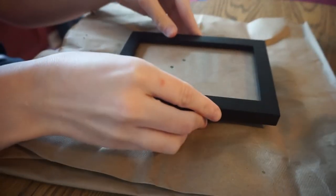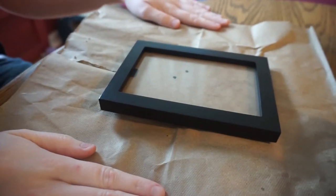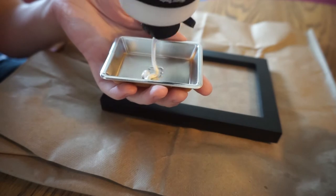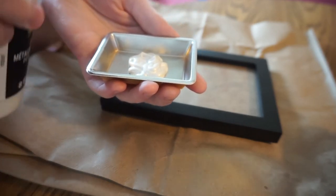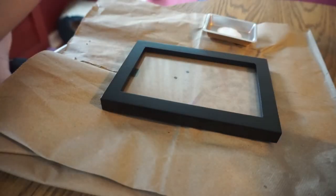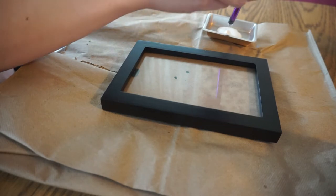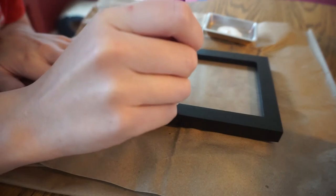Now that you have everything you need, it's time to set up. First, set down some newspaper or whatever paper you have, just to make sure you don't get paint everywhere. Once you're done setting up, grab any kind of small container you can put paint in, and you really don't need that much — just put a little bit. Next, grab your pencil, dip the eraser side into the paint, then bring it to your frame and slightly dab, making a little circle.